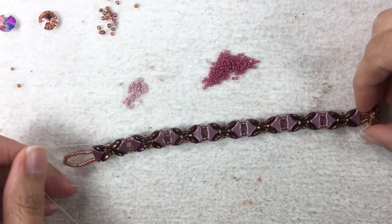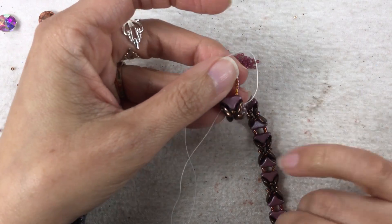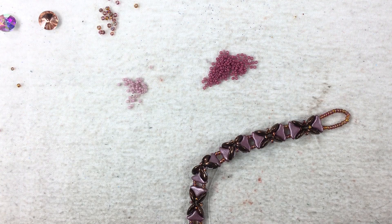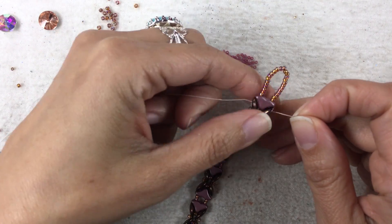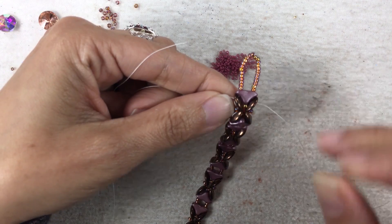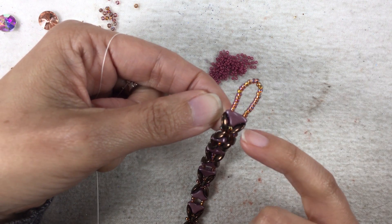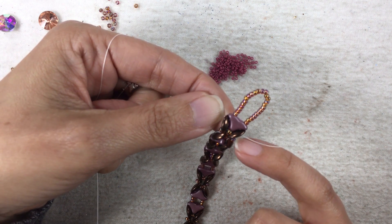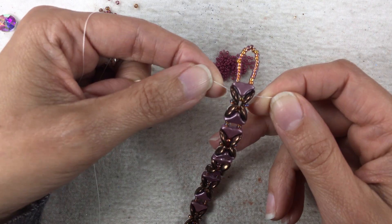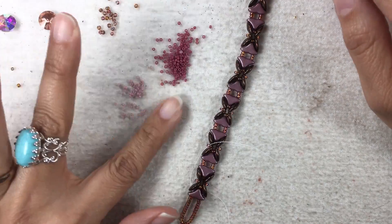I did all of my units - I did seven. You want to finish a unit coming out of a Helios bead like this. All I did was make my loop for my cut button. Both of my needles went through this, so I have two strings in my loop. Then with my needles I went through the Helios and I'm coming out of my Moby Duo beads out of the outermost hole on both sides. The hardest part of this is already done.